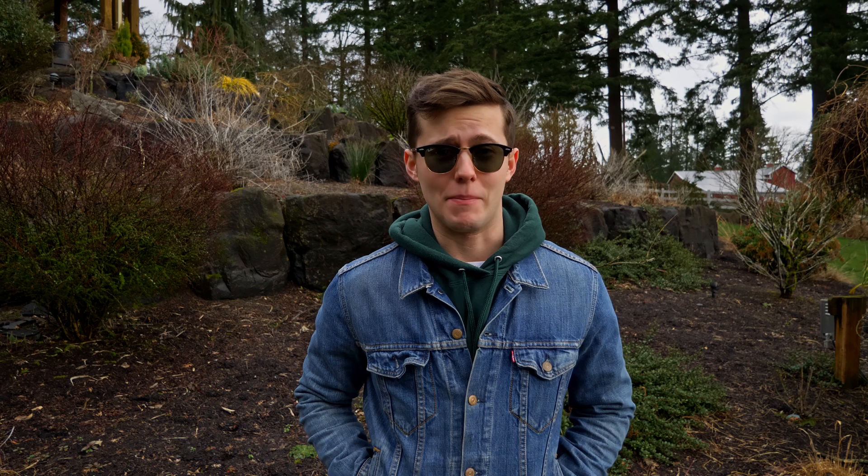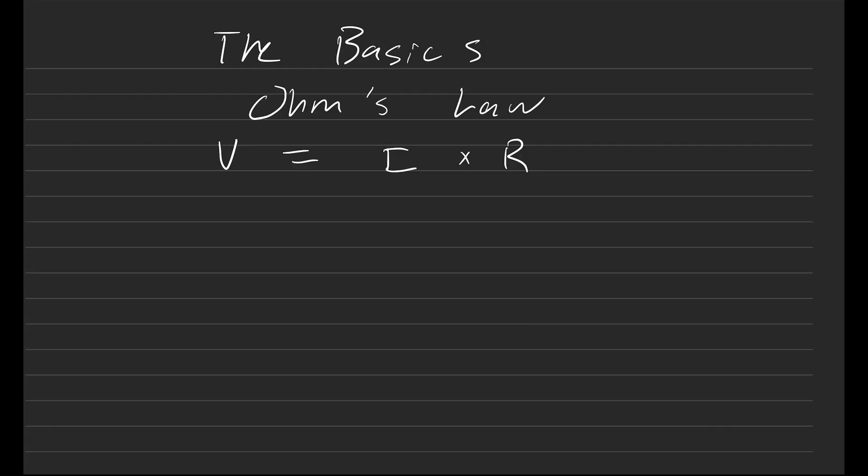Now we want to give a little crash course on electronics and basic calculations, because the comments on our YouTube videos suggest there's a severe lack of knowledge and we'd like to help with that. Let's get started on the basics. We need to start with Ohm's Law, which is the relationship V = I × R.